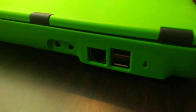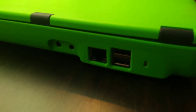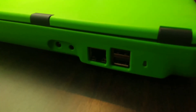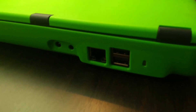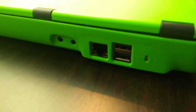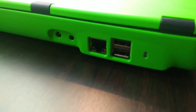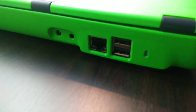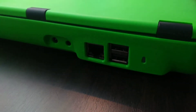On the back of the Pytop 3 there are ports. You have two USB ports, one ethernet port, a charging port, and a 3.5 millimeter headphone jack. Right on the back there is also a little LED indicator that tells you when the device is on, when it's charging, and when it's fully charged.